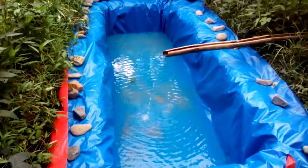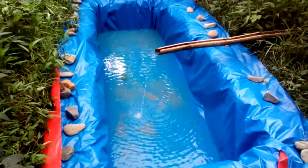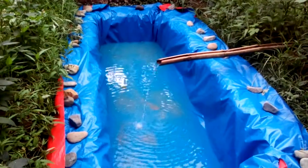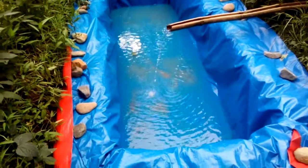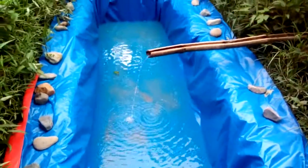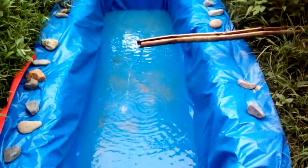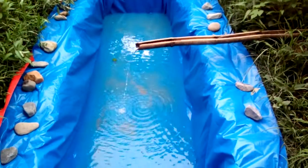Hey guys, this is the update of my koi pond construction in 2018. Today I just finished adding the tarpaulin, called 'trapal' here in our place. This is a favorite choice of material for koi ponds here — it's cheap and easy to install. So now I'm adding water to my new pond, my new trapal pond.